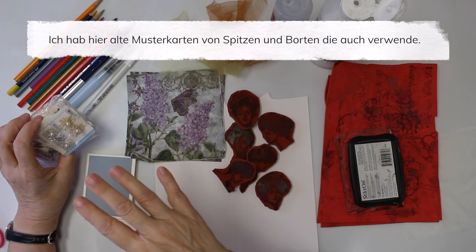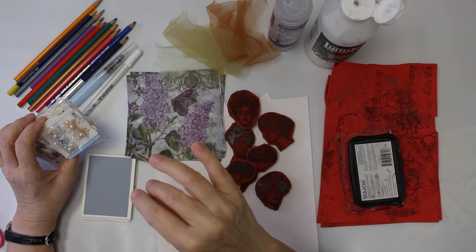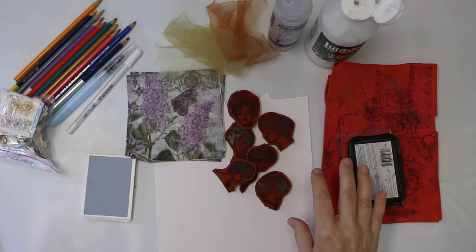I'm going to add those vintage sample cards from laces, borders, and things like that — so that's what I'm going to use too. And I think that's about it, so I'm going to make a little bit of room.